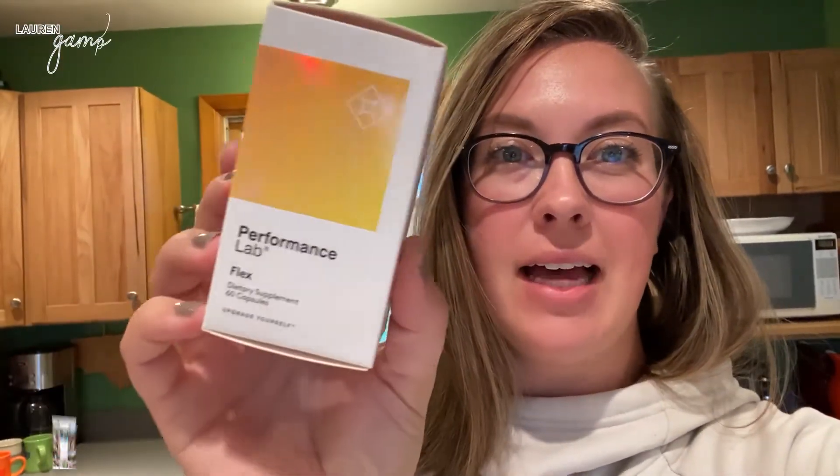Hello, welcome back to my channel. My name is Lauren, if you're new here, and today I am going to start making a video reviewing the Performance Lab Flex Supplement.